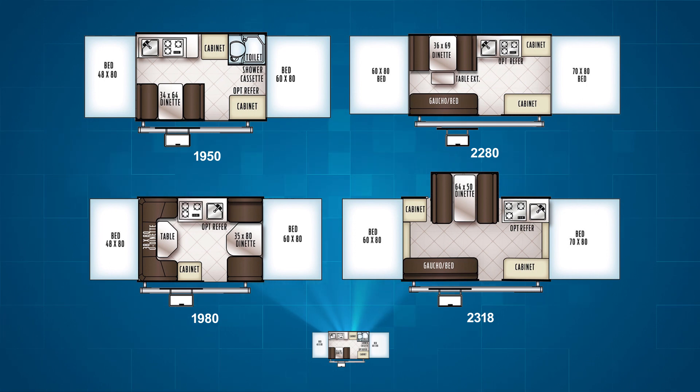Certain floor plans also have a toilet and shower option to make longer camping trips a little easier. So whether you're upgrading from your current RV, just getting into camping, or simply loving the outdoors, the Rockwood Freedom is a great choice for you and your family.